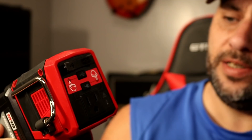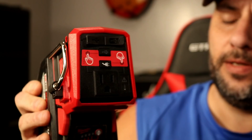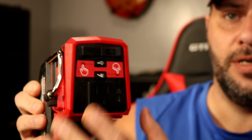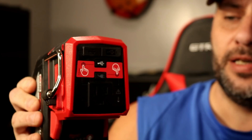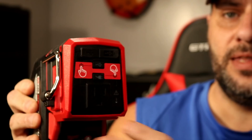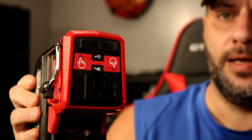Now to turn this on, pretty simple. If I want to use my outlet right here, I just push the little button for the outlet and it automatically turns it on. If I want to use the USB, I just push that button right there. I can use all three at the same time. If I don't want to use the outlet, just push that and it shuts it off. Or if I don't want to use the USB, push that and it shuts off. Simply push those buttons and we're ready to go.